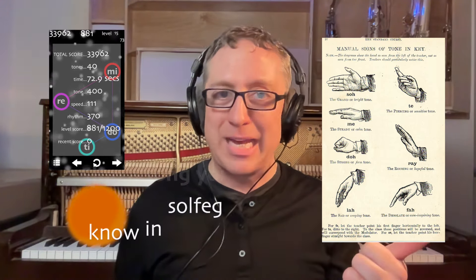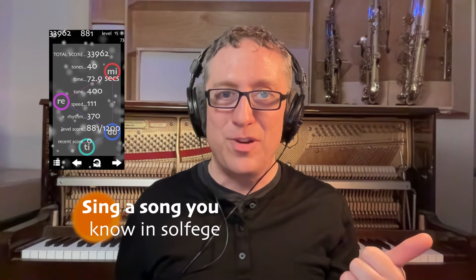Solfege is the centuries-old system of associating a very simple word — do, re, mi, fa, sol, la, ti, do — with a note in the scale. And through learning solfege and doing more things than just playing a game: singing known repertoire in solfege from memory, singing patterns in solfege from memory, sight singing, and learning songs that you know already by ear — those things apply.